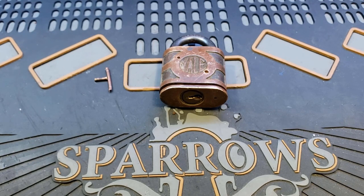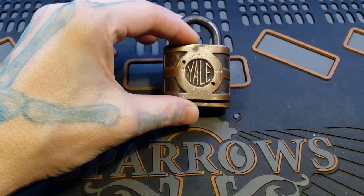Hello world, LockpickingDev here. Today I have what looks to be a Yale Model 840.